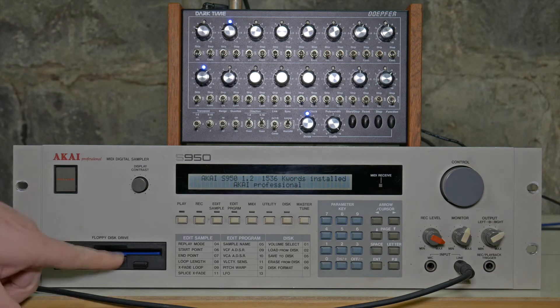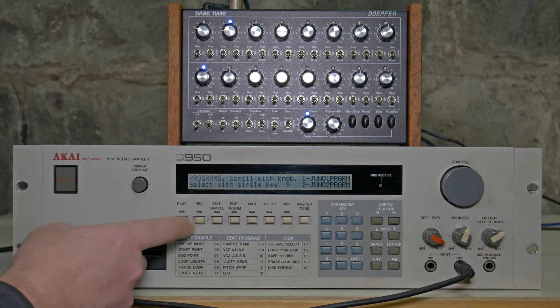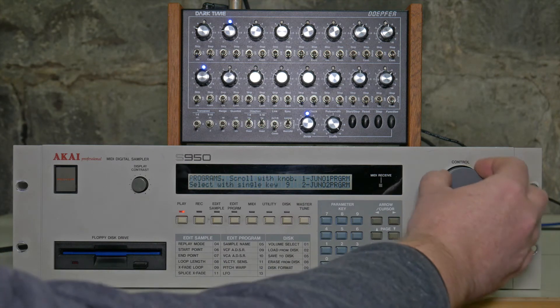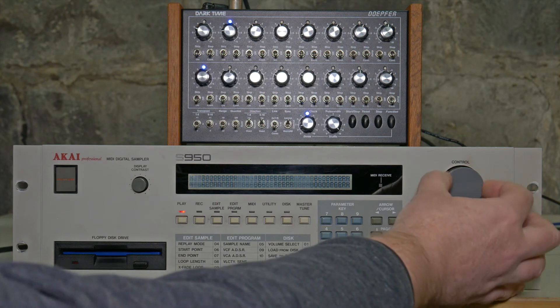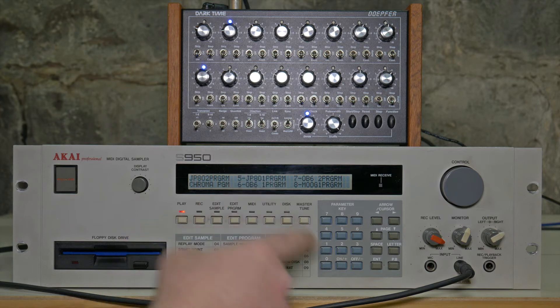Turn it on and it's got a bunch of programs that we've already sampled things into. Once it's loaded up, you're in this programs screen which you can get to by hitting the play button. There are a number of different programs here which you can see by scrolling through with this control wheel. You pick the one you want — it's got a number next to it, so this OB6 program is 7.